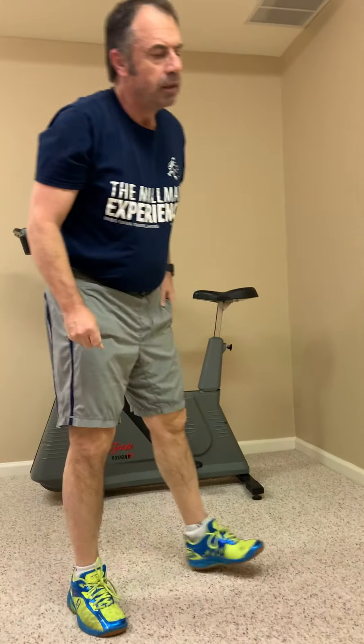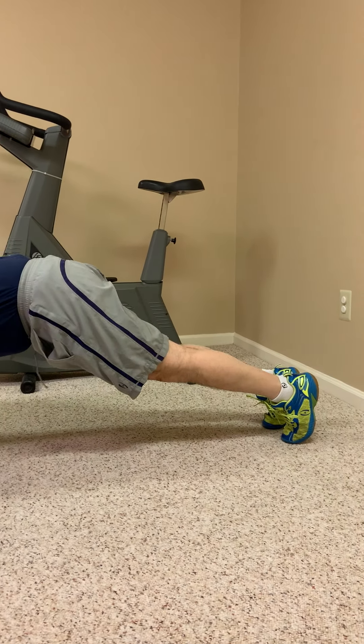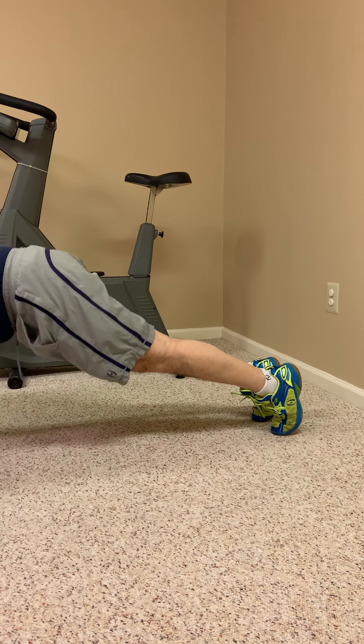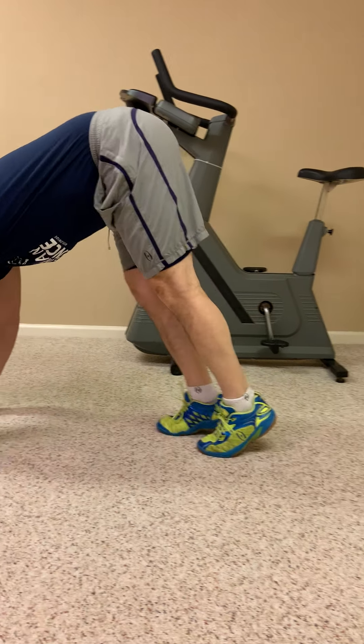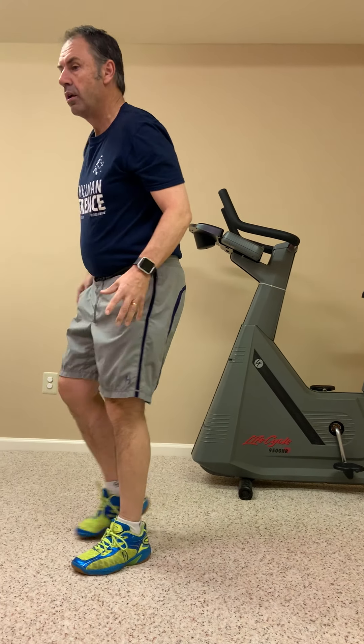I hate doing this next one — it's a bit like making my bed in the morning: it's got to be done, and when I've done it I'm glad I did. It's inchworms. Starting from one wall, there are usually about seven to eight inchworms to the length of the court. Walk your hands out as far as you can, do a little push-up movement, then walk your toes all the way up to your hands keeping your legs as straight as you can, and repeat.